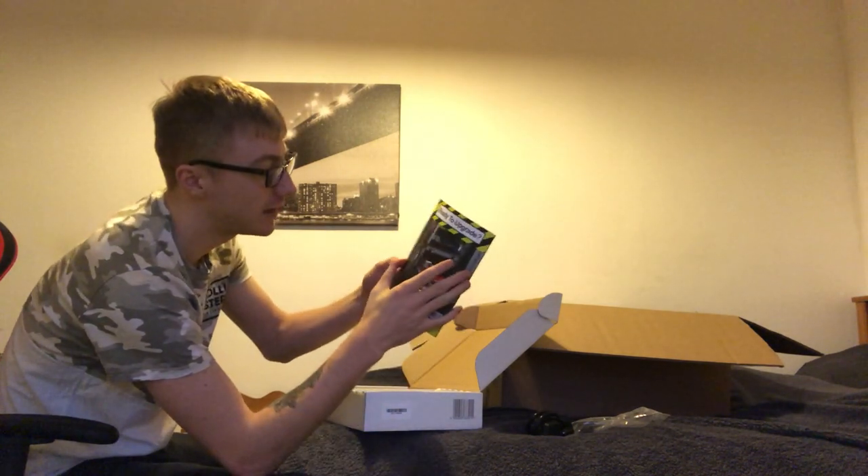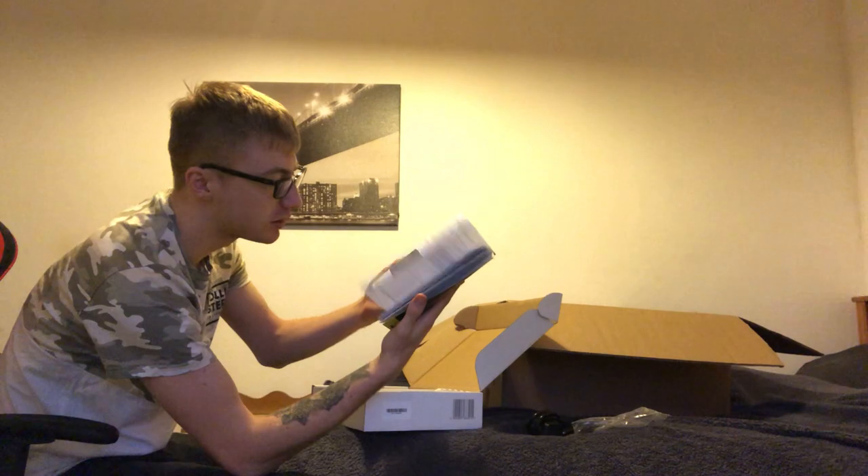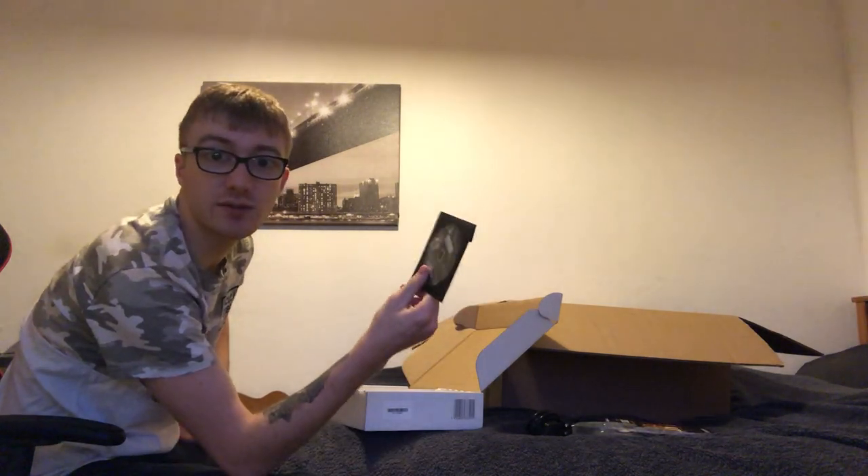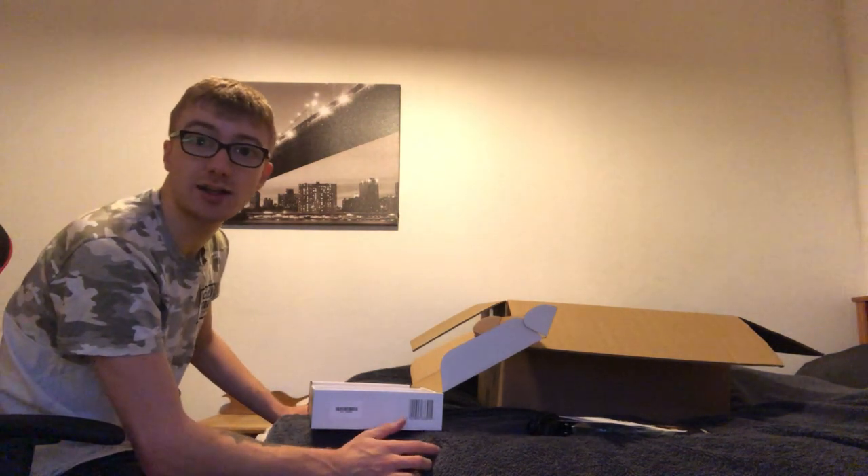I'm not going to do a massive read but I might have a quick look over it — it gives you information about the components, so if you're new to computing, definitely have a read. It's got the motherboard manual in there and a driver disc for the motherboard. I'm going to put that all back in the box and get into the actual PC.